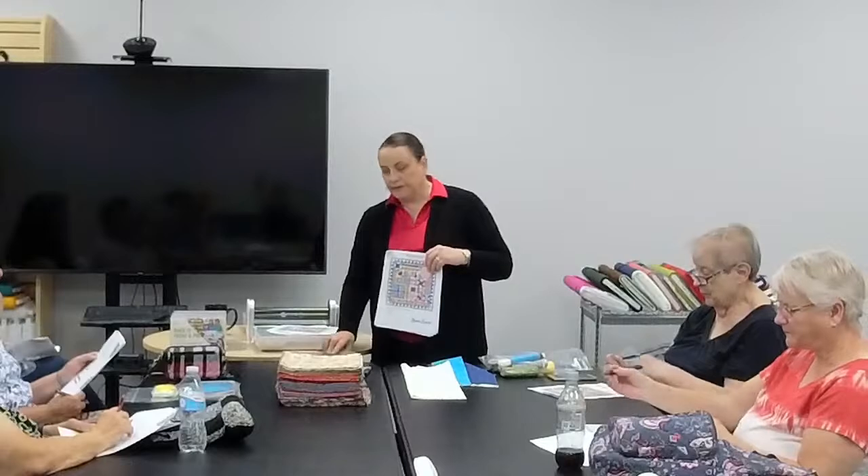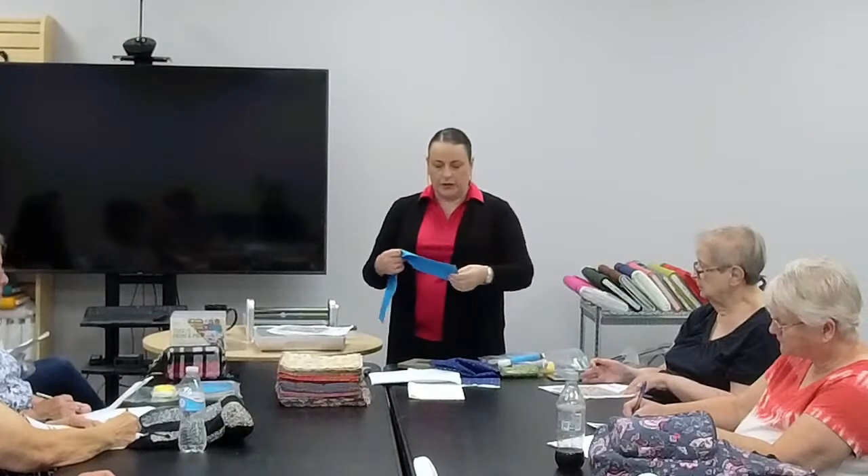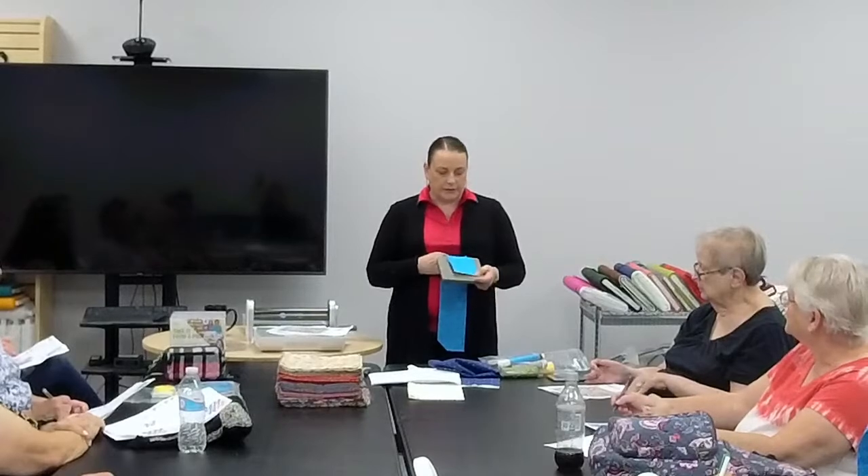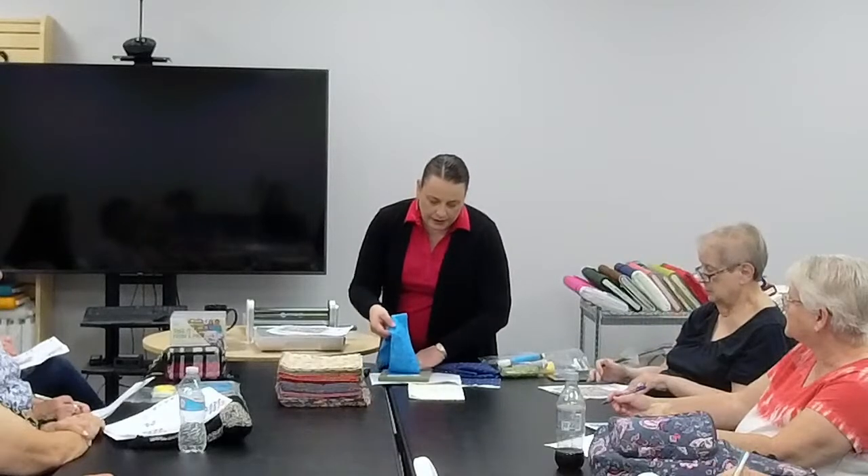This month is all about die number five — everything you cut uses this one die out of your AccuQuilt set. When using this one, I always start at the selvage side. When I cut these, I lay the four-inch strip across the die like this. I flip the selvage side up because I don't want my selvage in my quilt, then cut six layers.